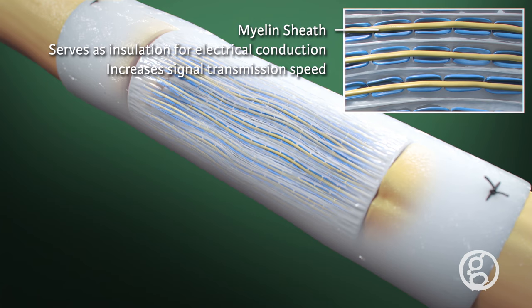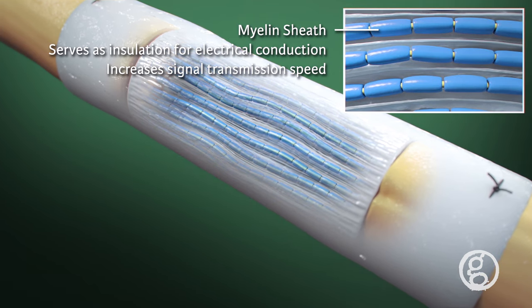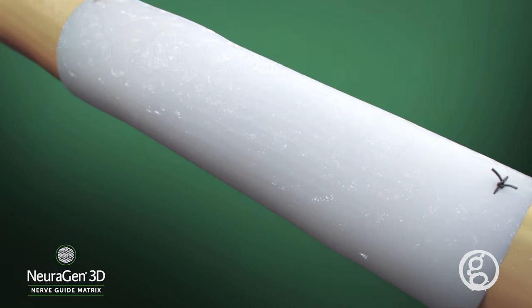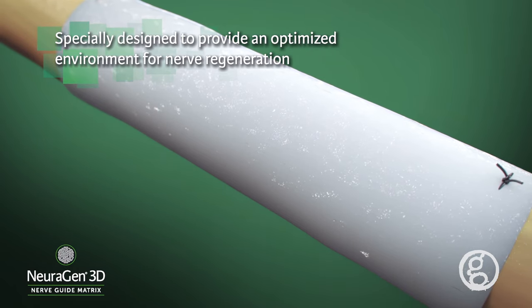The Schwann cells then wrap around the axons to form myelin sheaths, which serve as insulation for electrical conduction, increasing the speed of nerve signal transmission. Neurogen 3D — specially designed to provide an optimized environment for nerve regeneration.